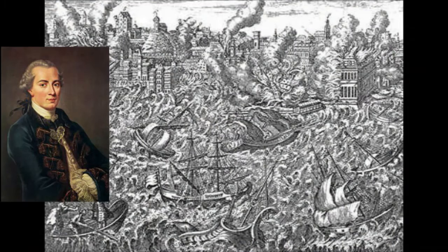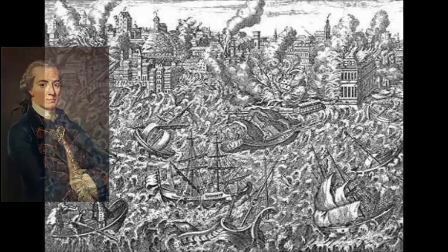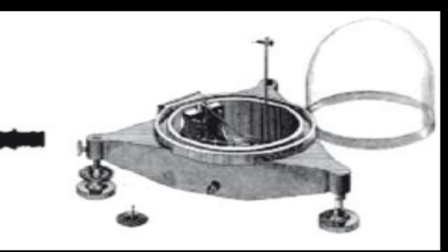We mentioned in the history of earthquakes that the first scientific analysis of an earthquake in the West was Immanuel Kant's observations on the Lisbon earthquake of 1755. It was a little over a century later, in 1889, that the first seismograph was used in Potsdam, Germany, to record the shaking of a strong earthquake in Japan.